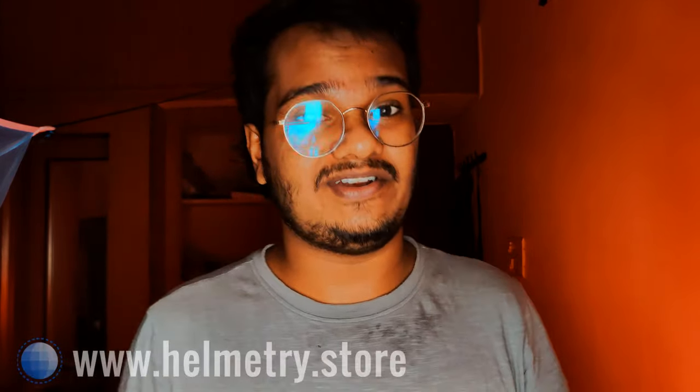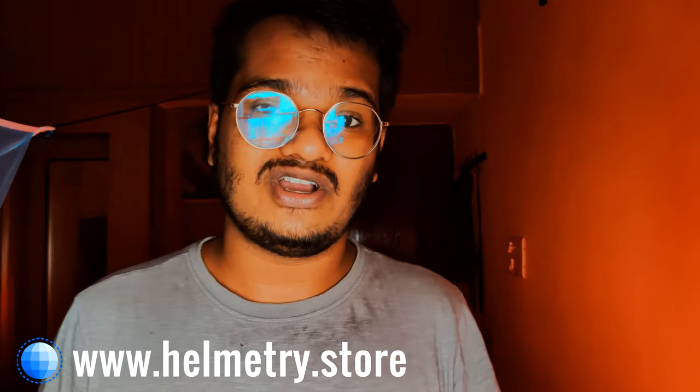I want you to follow Helmetry on Instagram, and if you're interested in more information, visit my website helmetry.store. These are two things I've worked on during quarantine. I'm still lacking a photoshoot with the helmet, so if anyone is interested in having a photoshoot with me, please leave it in the comments and I'll get in touch with you.